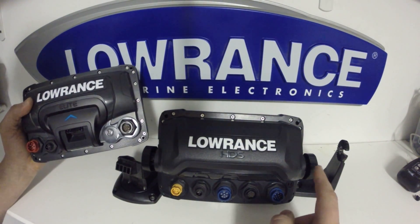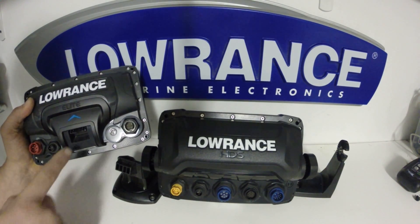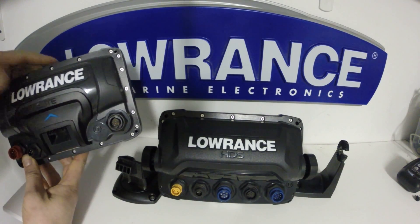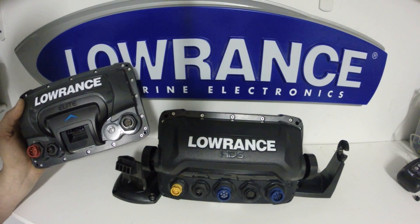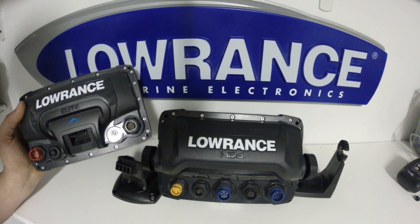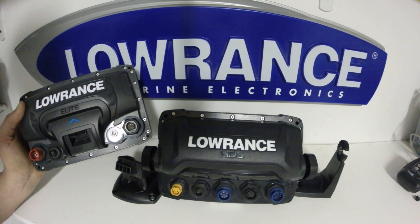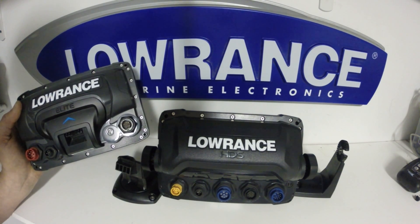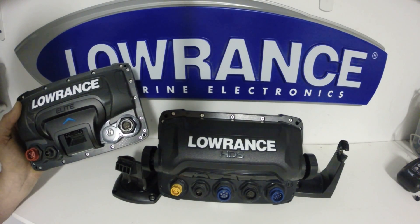The HDS unit still uses the traditional gimbal bracket and knob connection, whereas we have a single lever quick release on the Elite Ti, which will allow tilt and swivel with this QRV5 bracket. You'll also be able to use the same RAM mounts available for the Elite 4 and 5 to eliminate this bracket and connect right in here. On the Elite 7, I would recommend you do not use the 1-inch ball, but go to the 1.5-inch to support the extra weight of the unit.